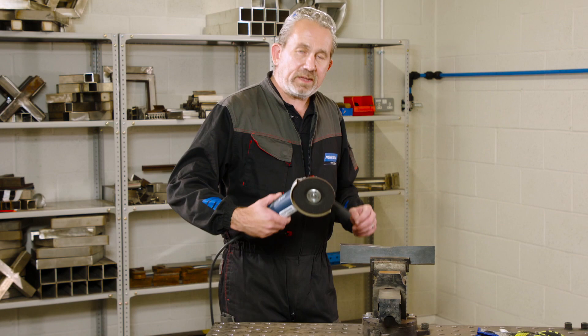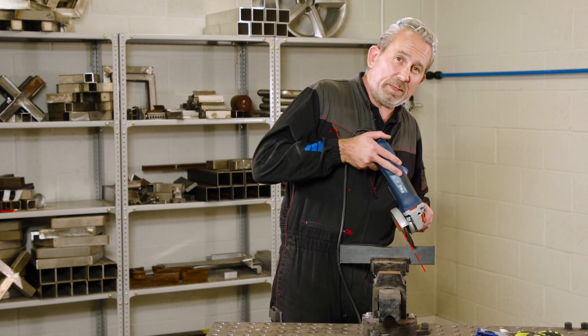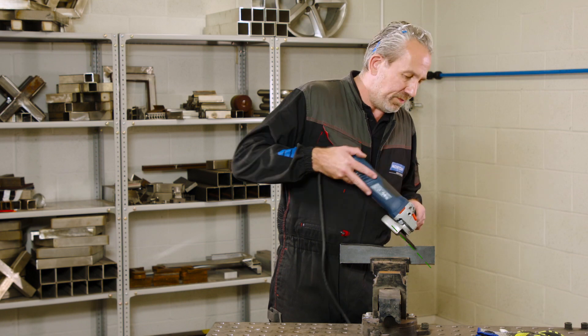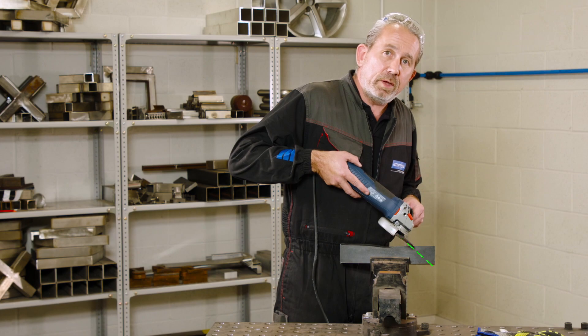Now we need to look at the perfect angle for grinding. At 45 degrees, this is the optimal. If we're steeper than that we have lack of control; if we're shallower than that we have lack of aggression. So keep it at 45 degrees for the best of both.